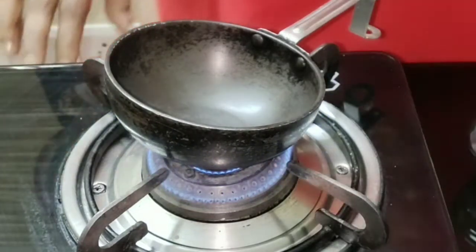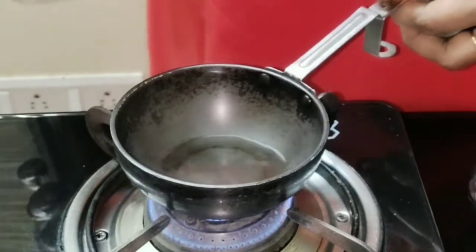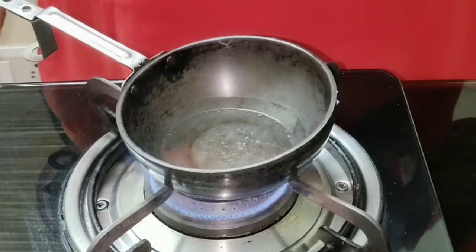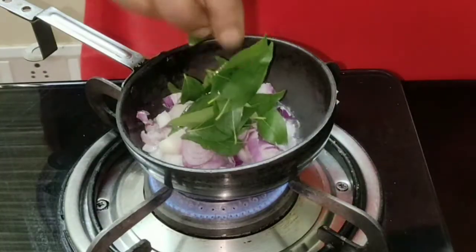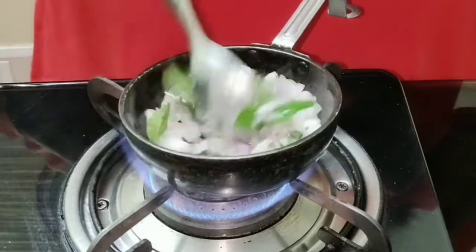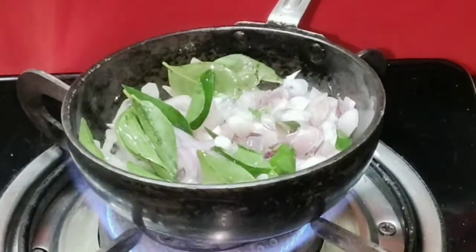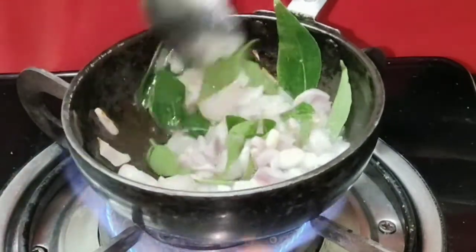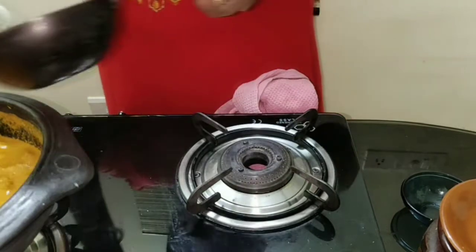For seasoning, add 2 teaspoons of coconut oil. When the oil heats up, add in finely chopped shallots and curry leaves. Sauté until it turns brown — don't burn it. Just turn brown, then we can add it to the gravy.